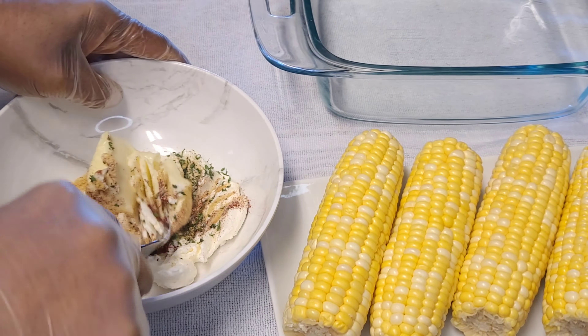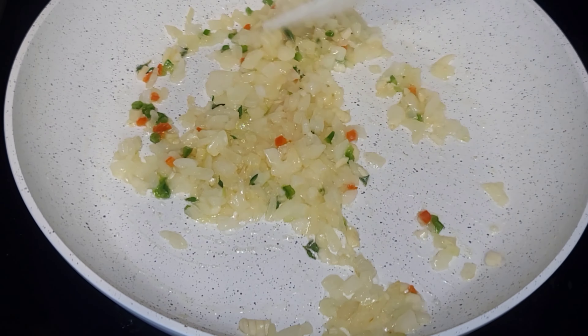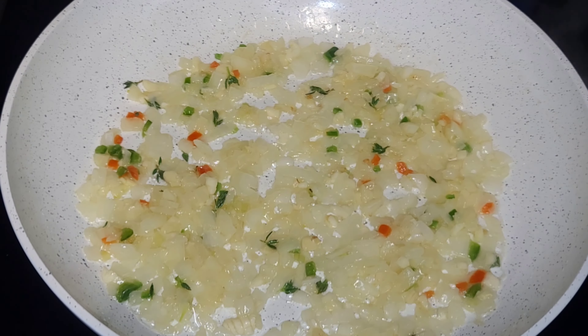Just add a tad bit of butter — like maybe a teaspoon — then we're going to add our diced onions and garlic. We allow this to cook for about two minutes on medium-low heat until the onion is nice and translucent. Then we are going to add our habanero peppers and some parsley.